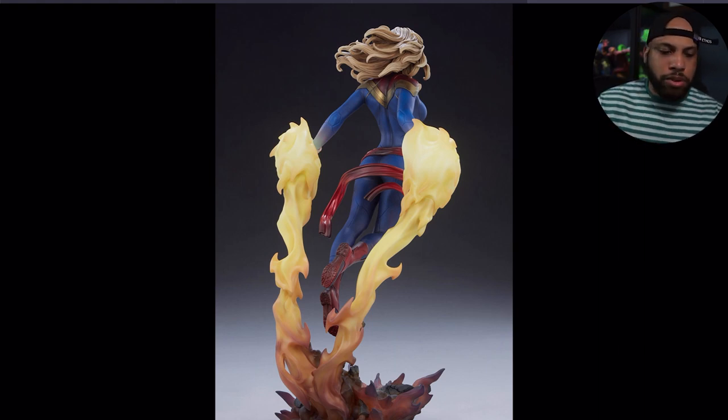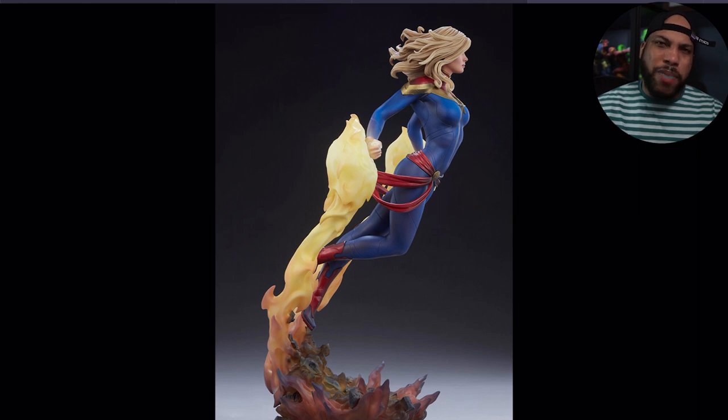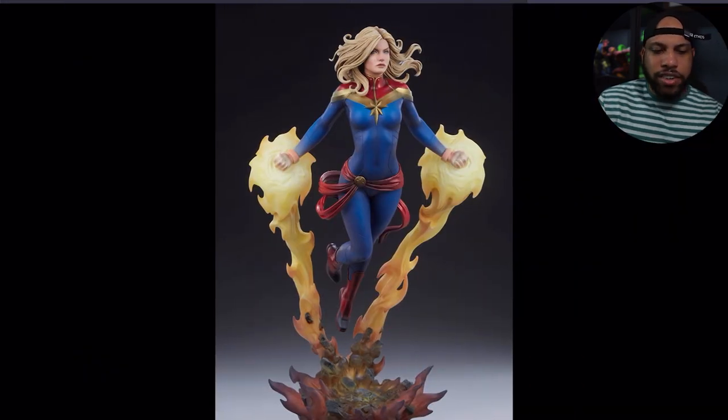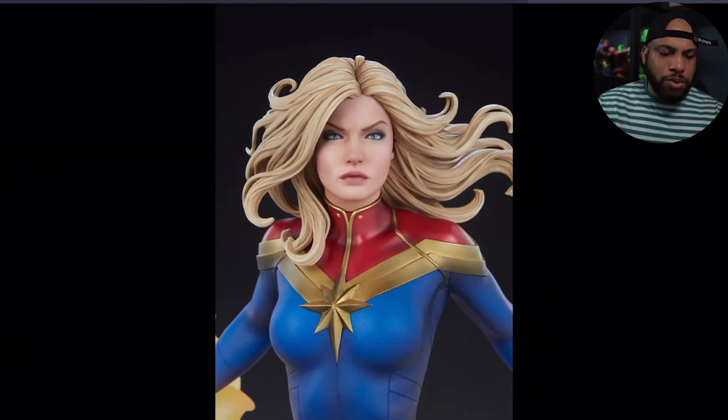There's a lot of motion and movement in the hair, which portrays that she's actually flying and moving upward — I really like that. This pose from certain angles gives her a lot of power. Looking at her from the side you can really see how far back her arms are, and it looks like she's really about to do some damage. I really like that.